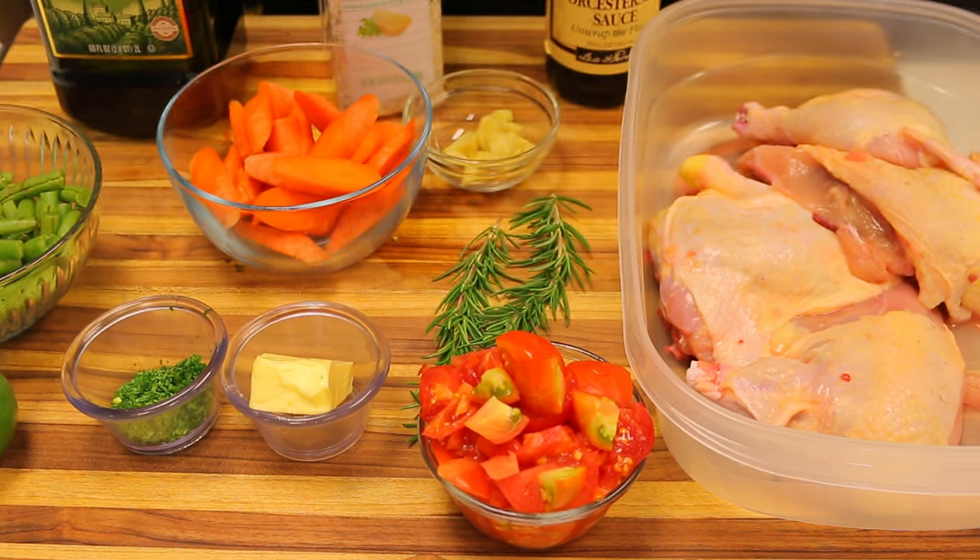Welcome back to Healthy Recipe. Today we're going to be making a one-pot recipe — a whole chicken in a dutch oven, flavored with rosemary and garlic. It's going to be delicious, and we're going to throw some fresh vegetables in there as well, to keep things healthy and nutritious.